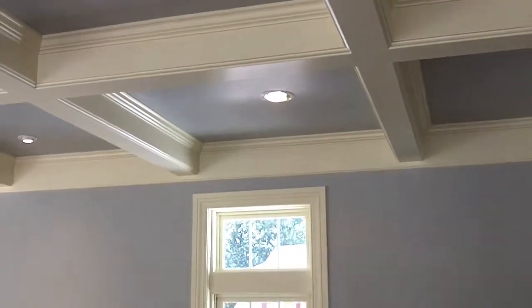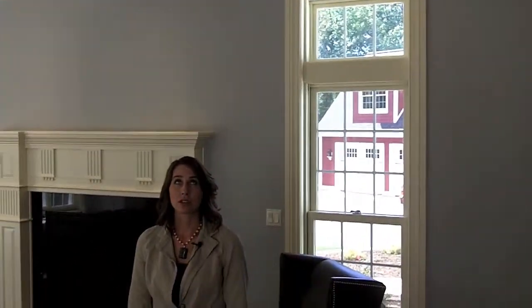The crown is a three-and-a-half-inch crown, and there are a couple of different pieces that are quarter rounds or have eased edges to soften the design of the coffered ceiling.